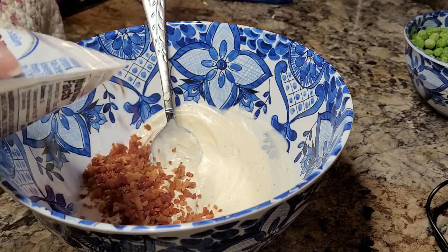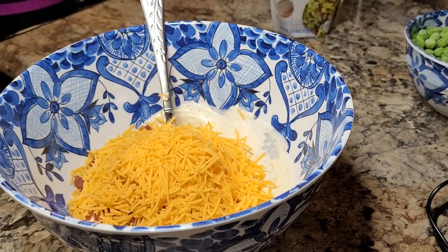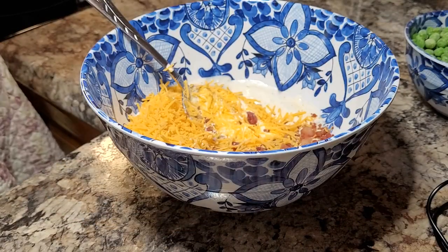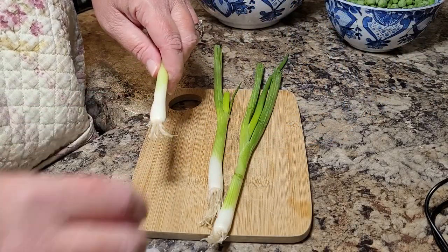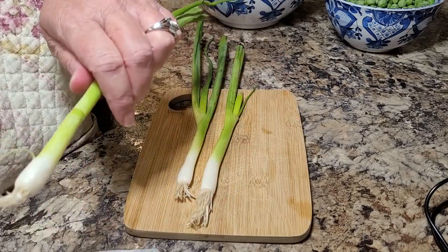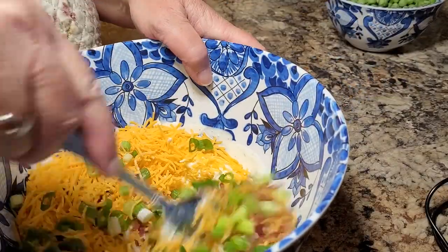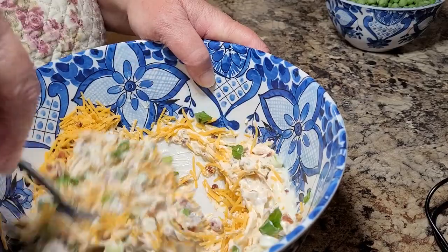I used about a fourth of a cup of bacon, and I did go a little heavier on these items since I had a few more peas in than what the recipe called for. I'm going to throw in about a half a cup of cheese — I'm just kind of showing you about what it looks like, how much I've put in. Then I used about three green onions, just chop those up, peel that slimy stuff off of them. And while all this is going on, you're going to have about a cup of elbow noodles over on the stove getting boiled up, because you're going to rinse those when they get done and get them cooled off real good before you pour them over and mix it all together.